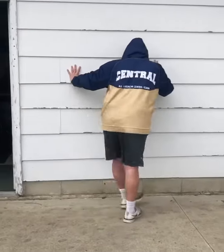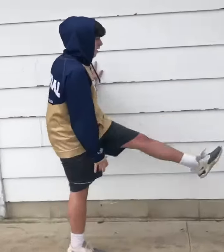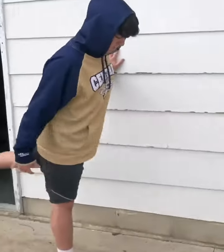The next one is gonna be facing sideways. He's gonna swing forward and back. His hand is gonna be on the wall, his chest is gonna stay high. He's pulling through as far as he can each time — 10 reps on each side.